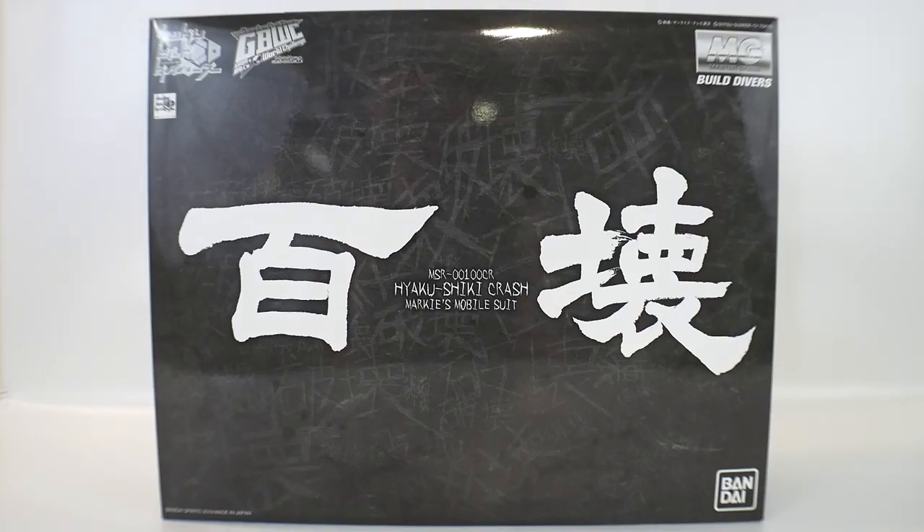Hey, what's going on YouTube, it's Kurosama. Today we have something a little special — it is a P-Bandai kit, which I don't really review too often. This is the Master Grade Build Divers Hyakushiki Crash from the GBWC World Challenge Series. I'm pretty sure that is a manga adaptation which is also a spinoff, and I haven't really gotten into any of the lore, but I'm going to brush up before the review. Without further ado, let's take a look at the box.